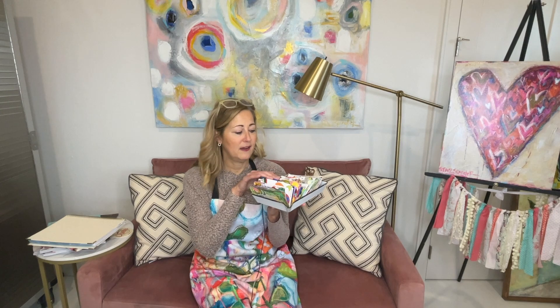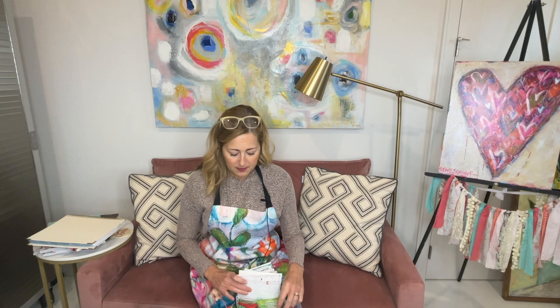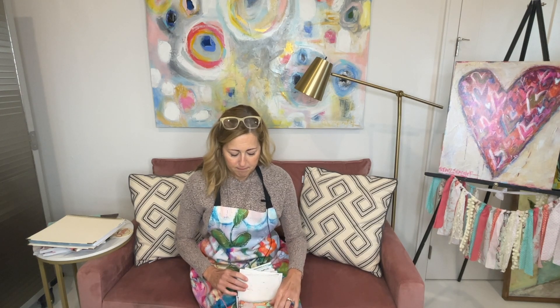I have tons and tons of cards with scripture on them — this is just one stack. Sometimes I do them in sets that are all coordinated and sometimes I just do them randomly. We're going to work on a set this year — 12 cards — and we'll look at forming that set and picking out our scriptures.